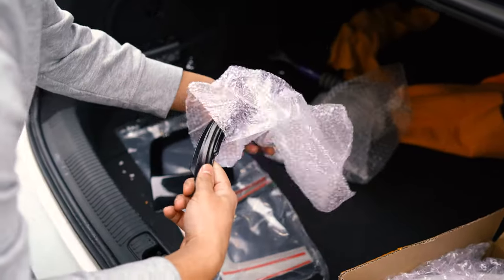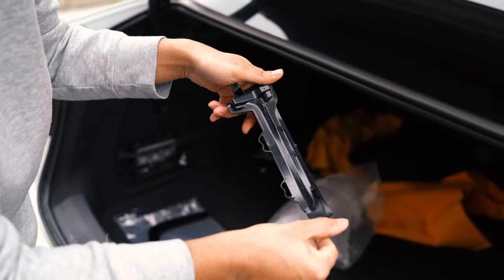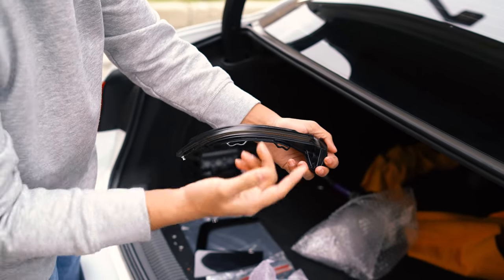These are the turn signals — sequential guys. Sequential, blacked out smoke. I have the white ones on right now.